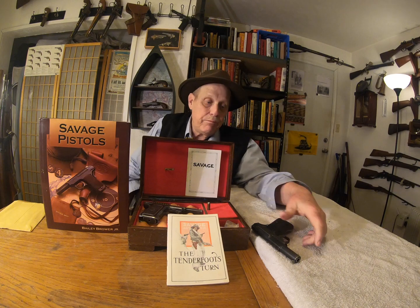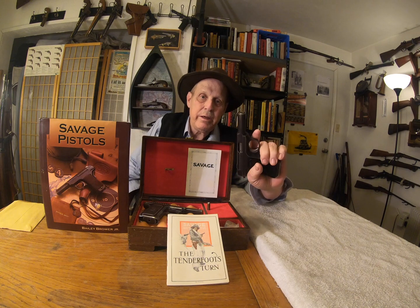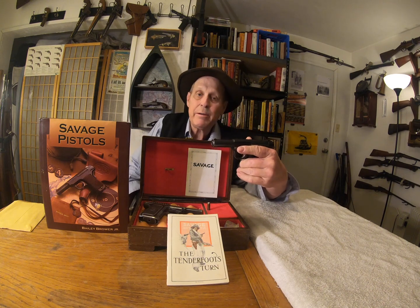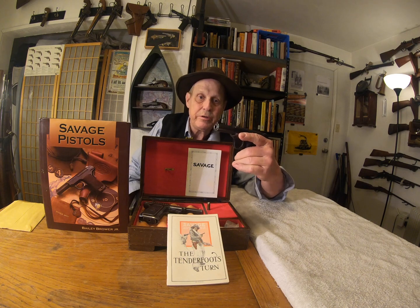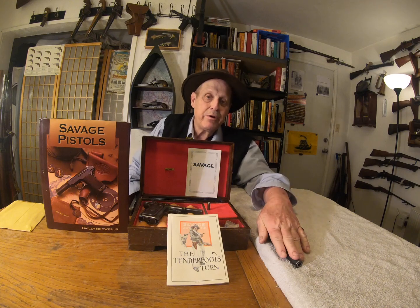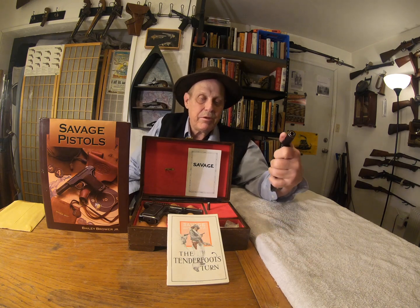In spite of everybody saying what a horrible cartridge the .32 is, it is a powerful cartridge. For years the cops in Europe, that was what they used. I figured if it was good enough for the police, it's good enough for me. I have carried a .32 before. I decided that a revolver was more my game when I'm out and about, but if I had to, I'd choose a Savage.